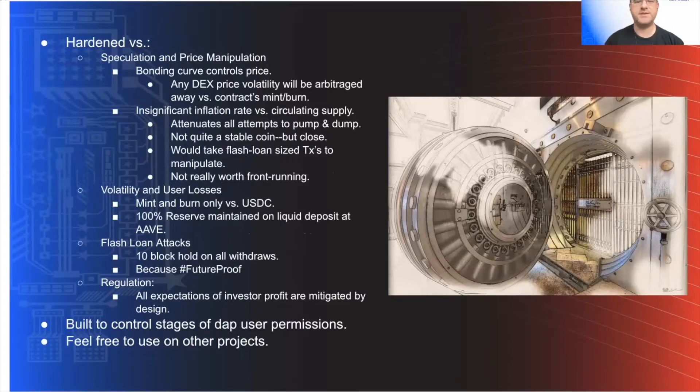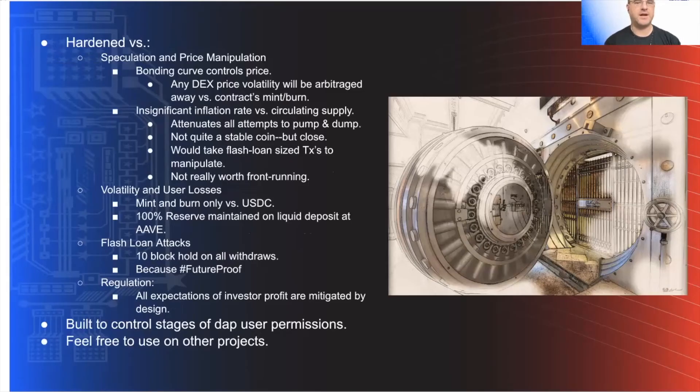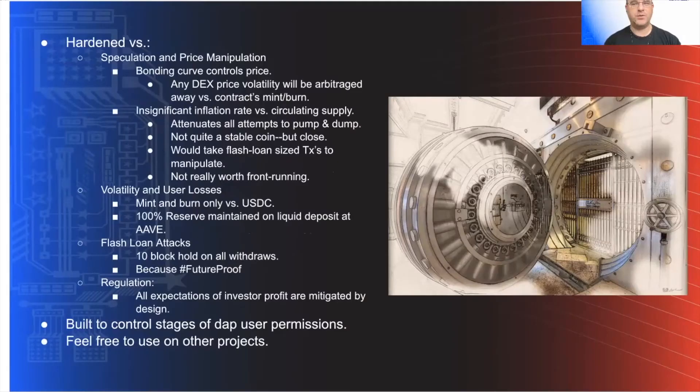Volatility and user losses: we have a 100% reserve ratio and a nearly flat inflation rate versus the circulating supply. It's also hardened against Sybil attacks and regulation. It's really not worth front running — nobody's making any money here. We've carefully removed any and all excuse to label this thing as a security. It's just a utility token.